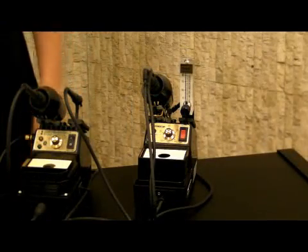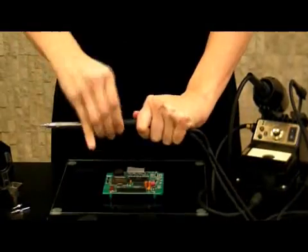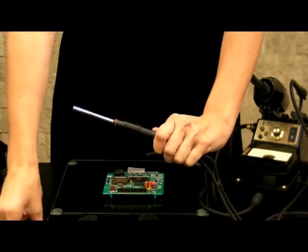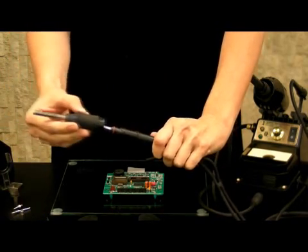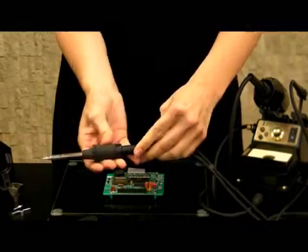Using the dual functionality is easy. To turn this hot air unit into a soldering station, simply remove the RS-75, use an LTC-71, insert the soldering tip, and replace with an RCS-71 retaining collar. Your unit is now ready for use as a soldering iron.